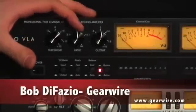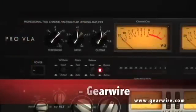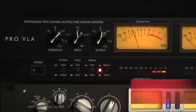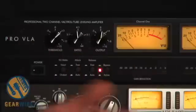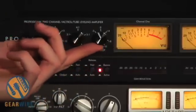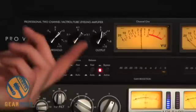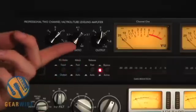Now, to the next knob: ratio. Ratio tells you how much compression will occur once you exceed the threshold. So I play, and I'm not really exceeding the threshold, and then I play real loud. How much turning down is going to happen? The ratio tells you. A compression ratio of 1 to 1 means that whatever exceeds the threshold will be reduced by nothing — nothing will happen, so there will be no compression, hypothetically, if your ratio is 1 to 1.